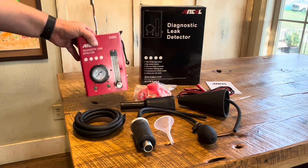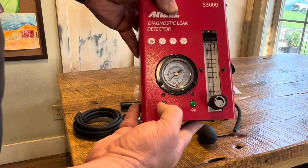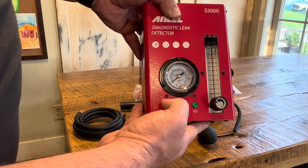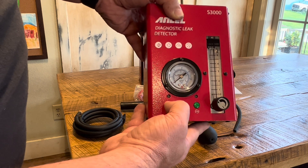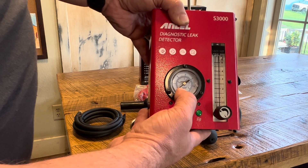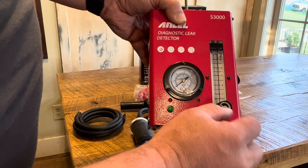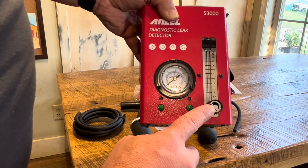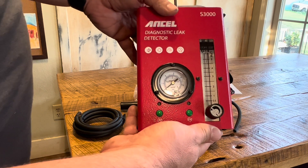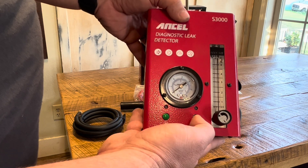Looking at the machine: this is our airflow button to turn it on and off, with an LED indicator — red when there's no airflow, green when there's airflow. This is our smoke button, also with a red and green indicator. We have a pressure gauge to read our output pressure, and a flow control knob to control the flow going out, so we don't overpressure a system or run too much smoke. I can run it with just air pressure or with air pressure and smoke.